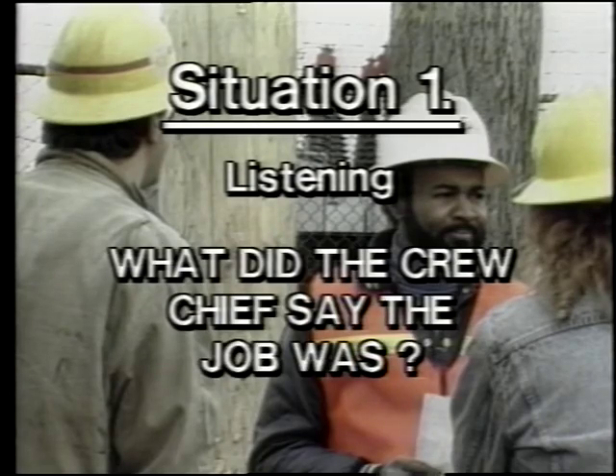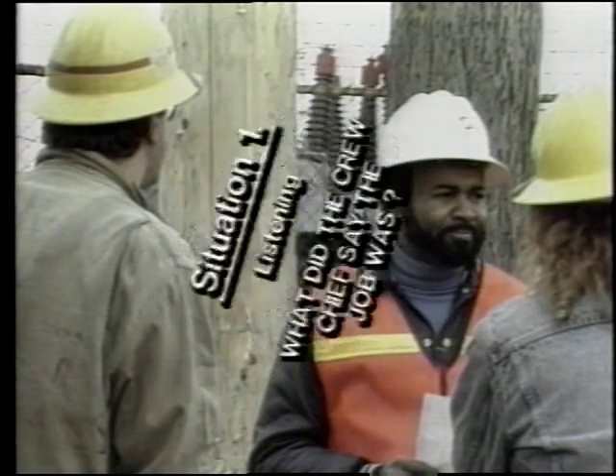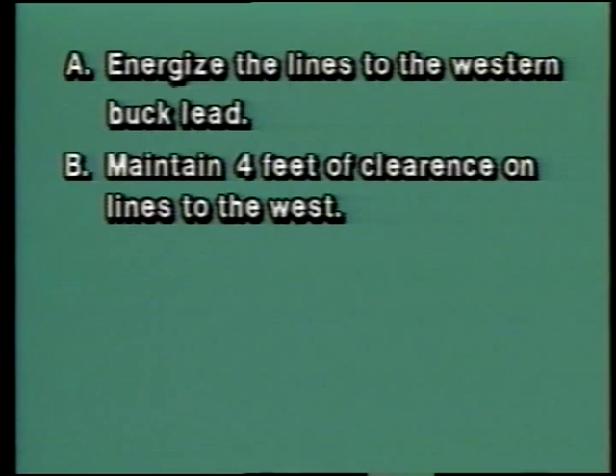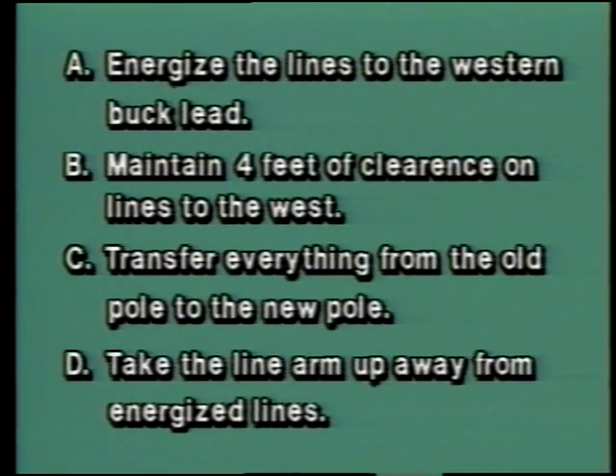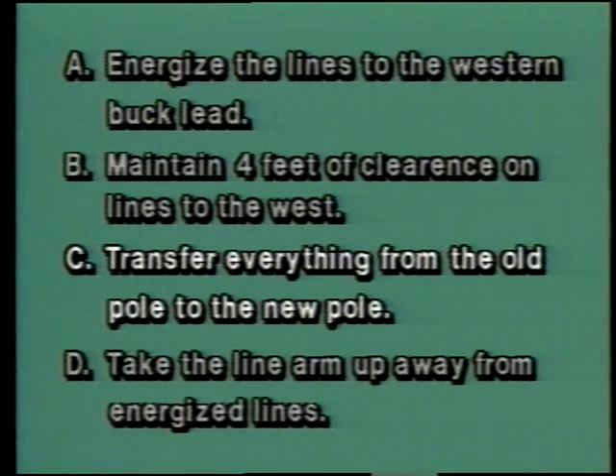Situation one question — what did the crew chief say the job was? A: energize the lines to the western buck lead. B: maintain four feet of clearance on lines to the west. C: transfer everything from the old pole to the new pole. D: take the line arm up away from energized lines. The correct answer is C — the crew chief said to transfer everything from the old pole to the new pole. This situation required you to listen; the rest require you to think about your personal preference.